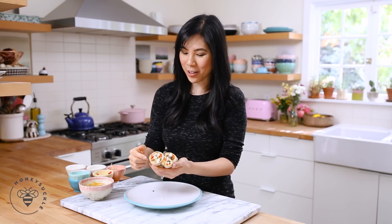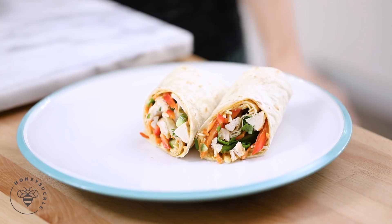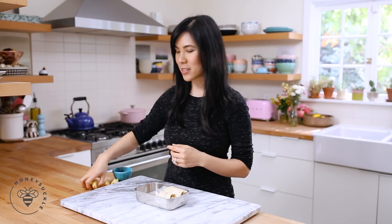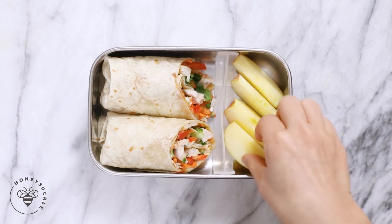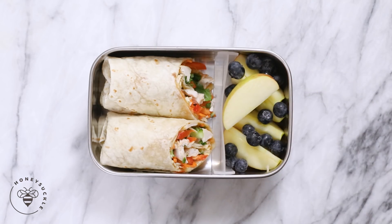Look at all the beautiful colors in here! Let's assemble our bento. We'll add our Thai chicken wrap to the bento box and put in the divider. Since our wrap was filled with so many veggies I'm gonna add fruit for our side — I have some Fuji apples. I feel like apples pair so well with the peanut butter sauce. And a handful of blueberries. And that's our Thai chicken wrap bento.